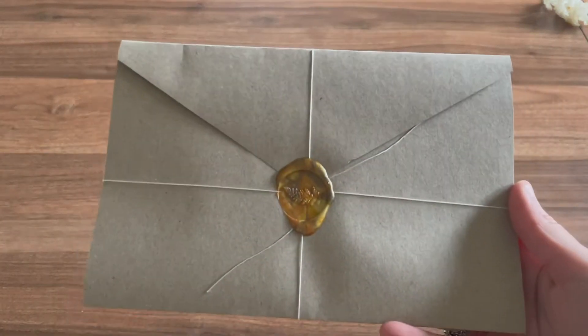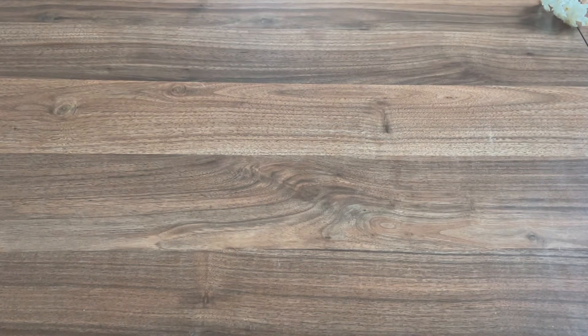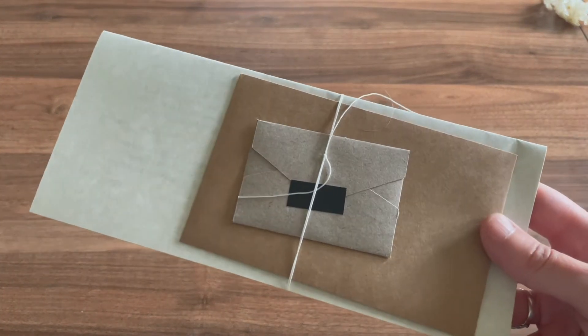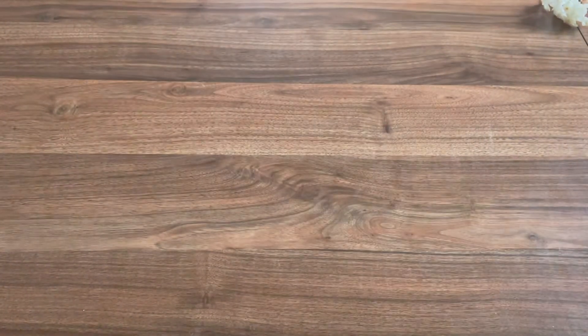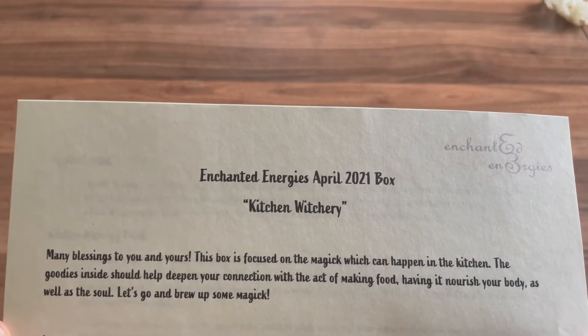So we have an envelope with a wax seal. It's got the list of what's inside, and we got another set of sheets tied together — it's so cute. The theme for this month is Kitchen Witchery.